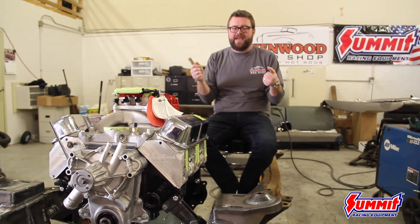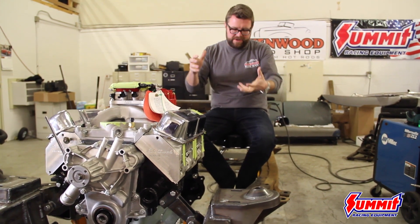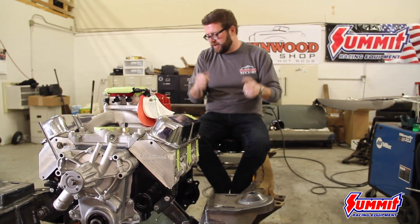It's amazing because when I say I need a column but I'm not totally sure, they say, 'All right, here's what you should measure, here's what you need to decide — do you want tilt, do you want turn signals, all that stuff.' We're using a really cool Flaming River column.